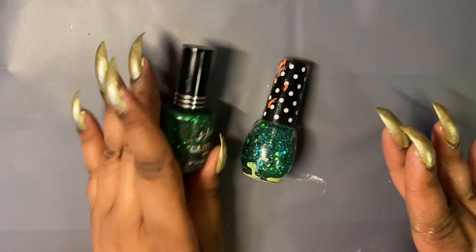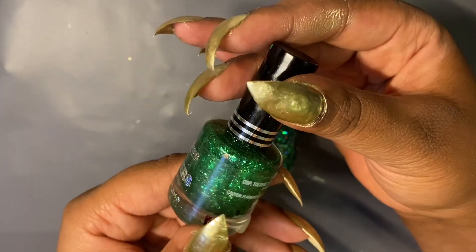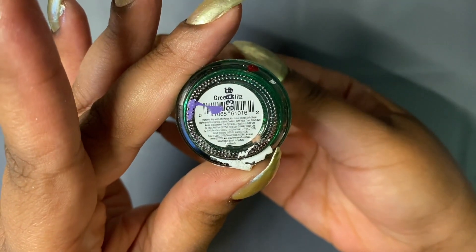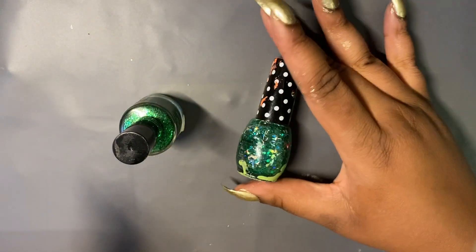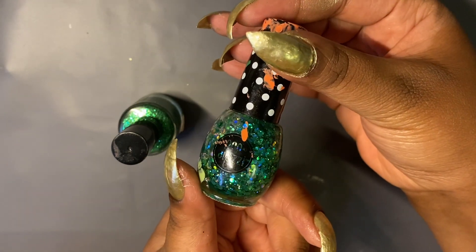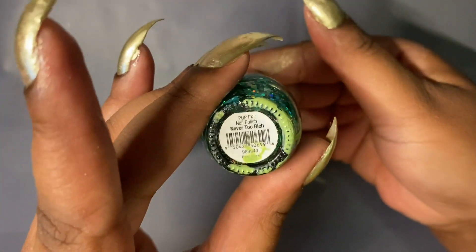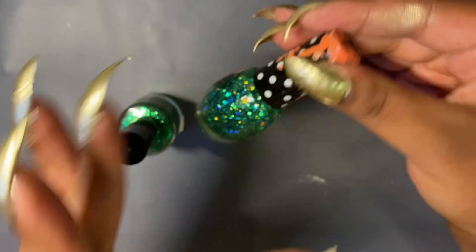These are the two glitter polishes I'm going to be using for the gradient for our glittery St. Patrick's Day design. This is a shimmer gold and green polish called Green Glitz by Jordana Cosmetics. And this one is by Paparazzi CBS brand — it's a chunky glitter called Never Too Rich. And that's totally correct: you are never too rich, in my opinion.